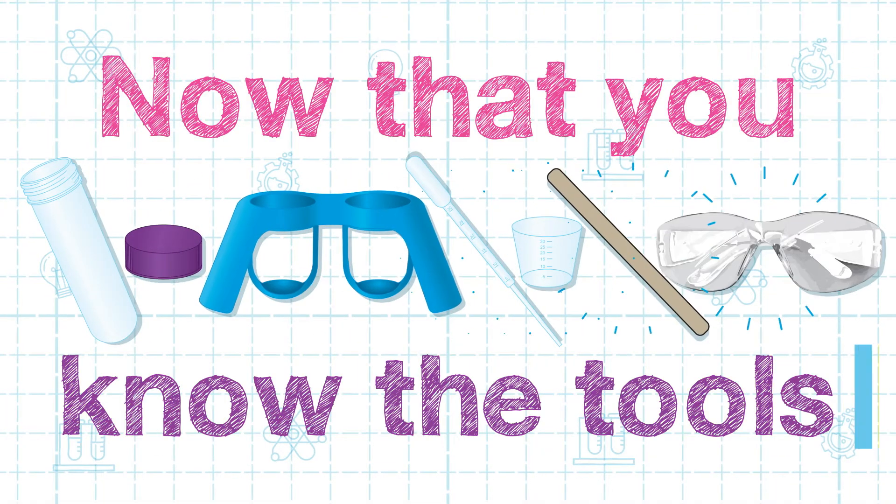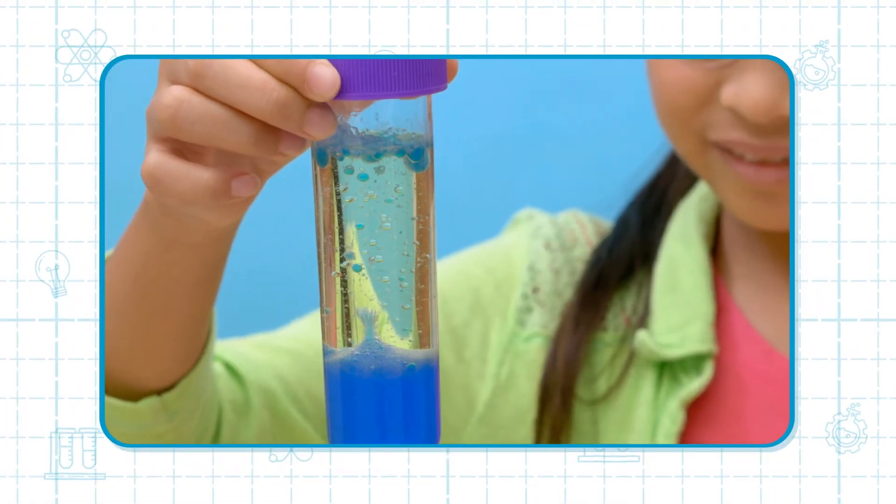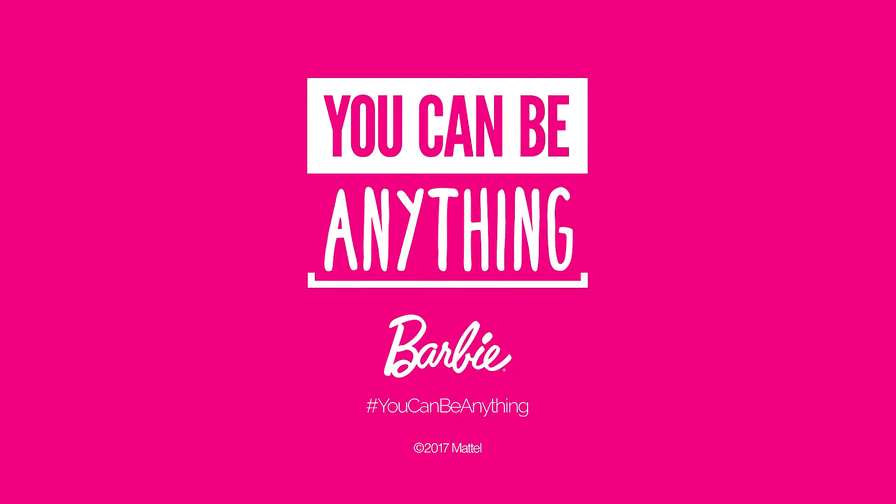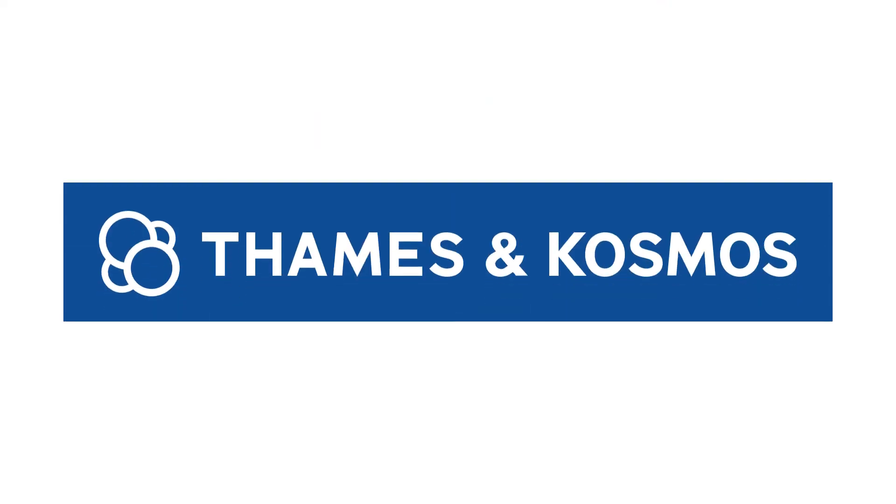Now that you know the tools, you are ready to start experimenting with the Barbie Fundamental Chemistry Set.